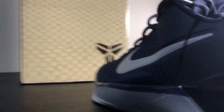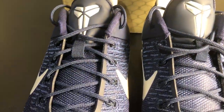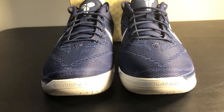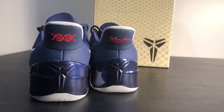The tongue is the same material and it is navy blue as well. At the top it's a synthetic leathery type material, also navy blue, with a gray Kobe emblem. The back of the shoe is the same as the tongue material, and on the heel tab you have a DNA in bright red.